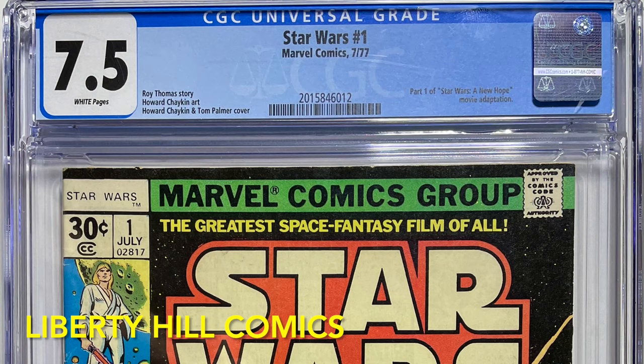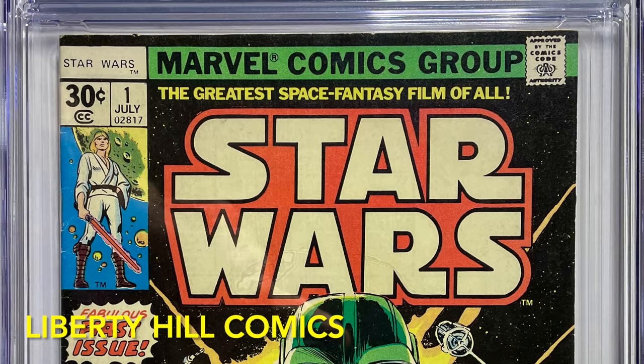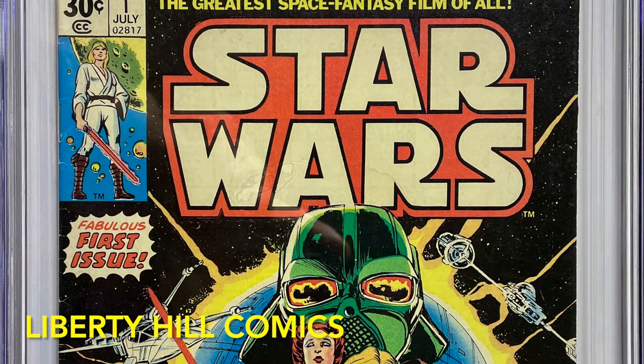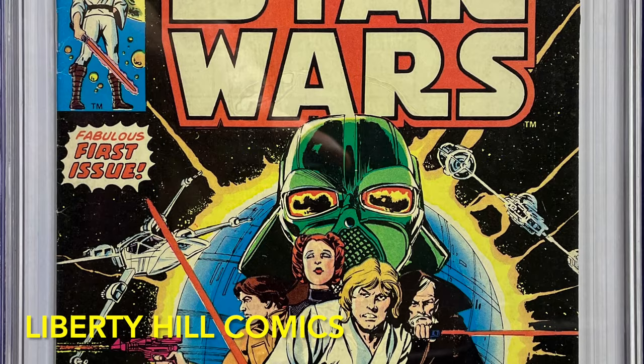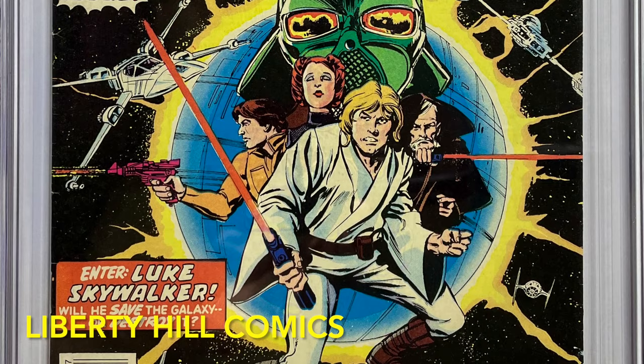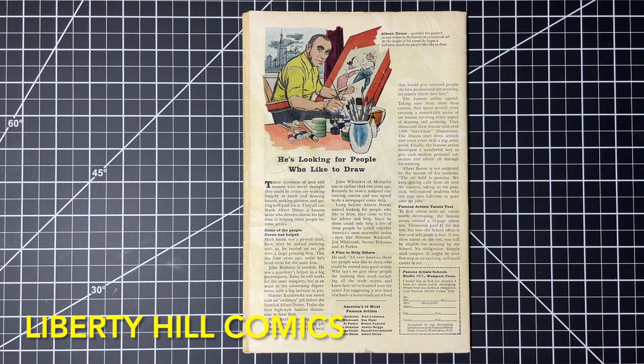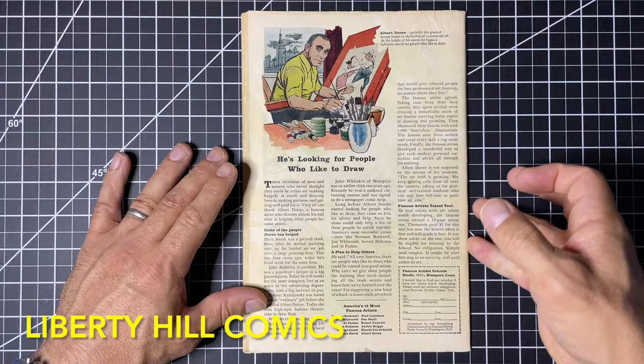But before we get to our main topic, I want to thank everyone for helping us achieve our goal of 1,000 subscribers — that triggered our giveaway of this copy of Star Wars number one in CGC 7.5 with white pages, published in 1977. This is the first appearance of Luke, Leia, Vader, R2-D2, C-3PO, and a host of others, as well as the first cover appearance of Obi-Wan and Han Solo. The drawing will be on September 29th, so it's not too late — just make sure you're subscribed and comment on that video for a chance to win.